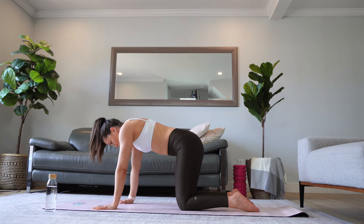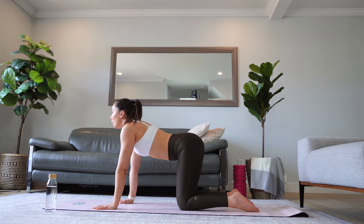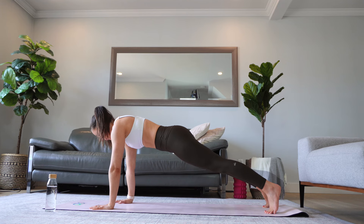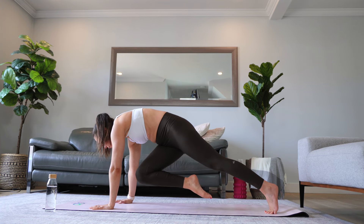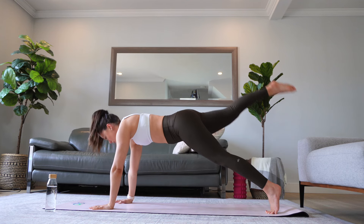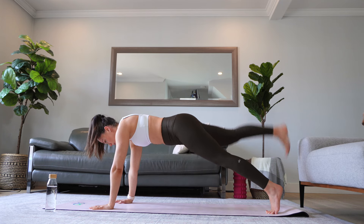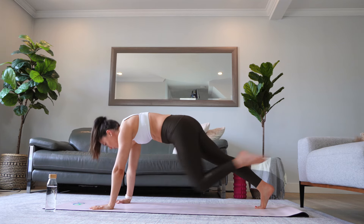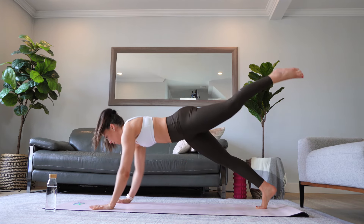Come into a neutral tabletop position, tuck your toes, and come into a plank pose. You are going to first lift your right leg and bring it to your left elbow, take it back and bring it to your forehead, and finally take it back and bring it to your right elbow. Let's repeat this little core circuit on the other side: to your right elbow, back to your forehead, and back to your left elbow.